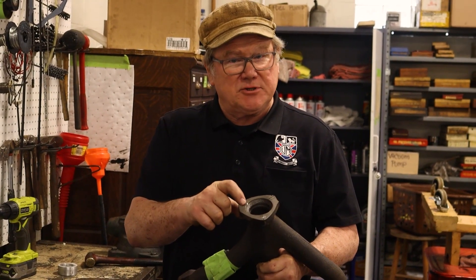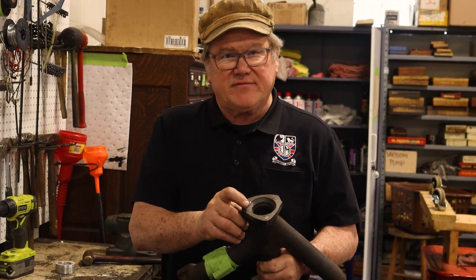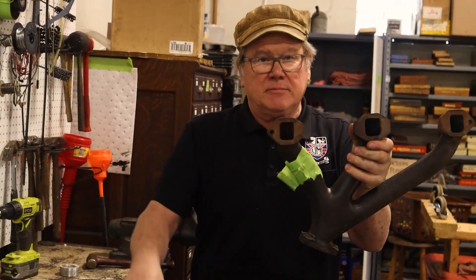They've been drilled out, drilled out on an angle. The holes have been hogged out to 7/16ths. A nut and bolt used to hold the exhaust pipe on the bottom, and that works okay — a nut and bolt works just fine. I'd never do it because I don't like that kind of work. The utility value is there; you can certainly do it.